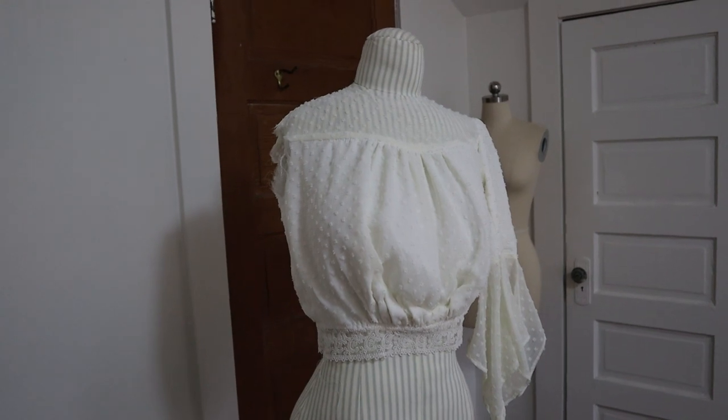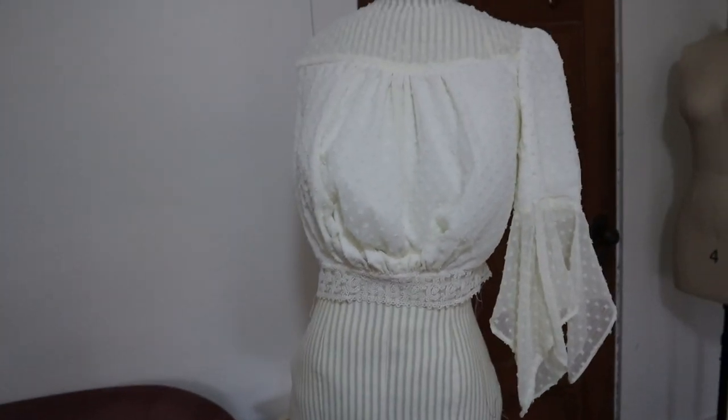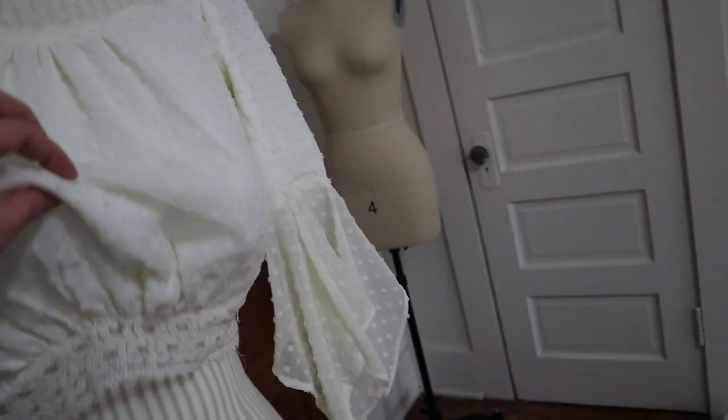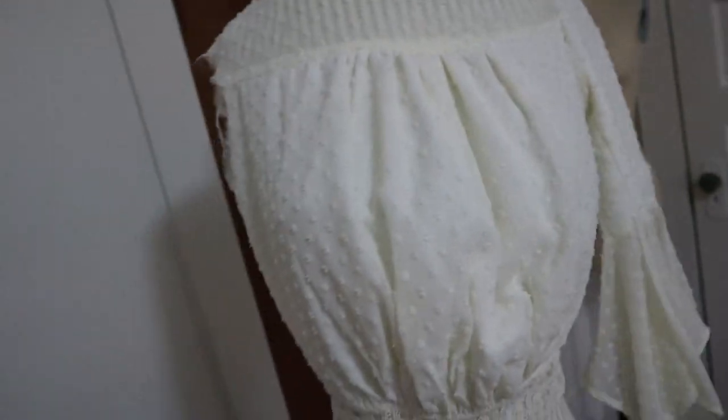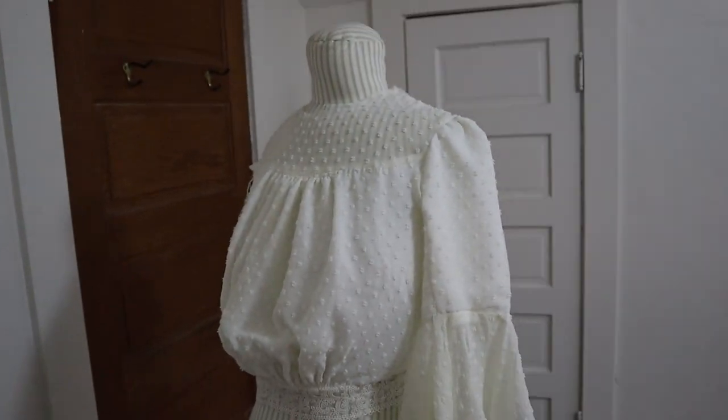This is the dress so far. I think I'm slightly concerned about the sleeves — they look a little bit 70s-ish, which is not necessarily what I intended, but I'm hoping that the collar and the kind of blousey front are going to fix that. I'm pretty happy with how it's coming along, actually.